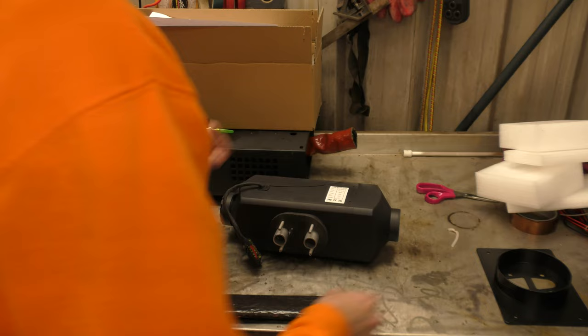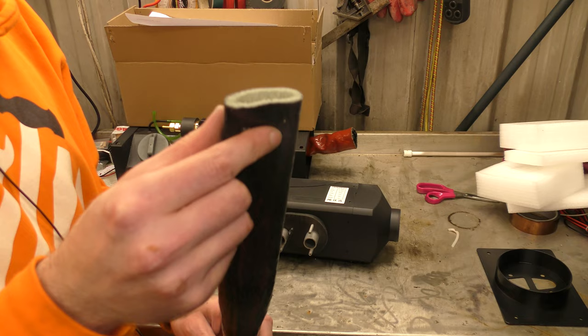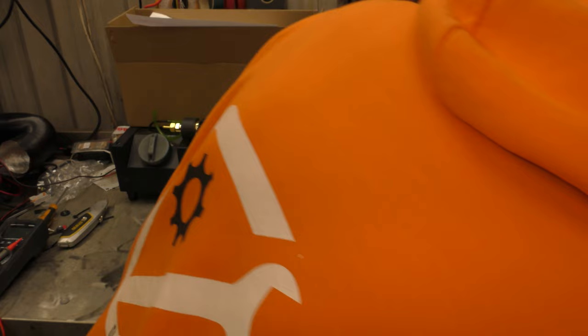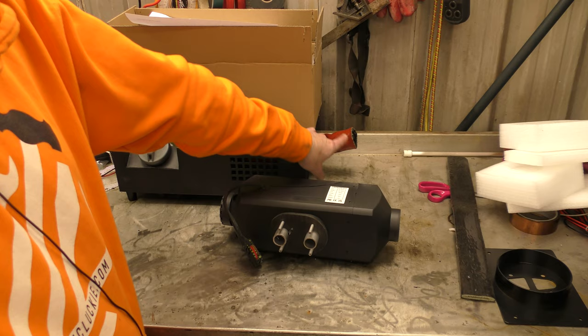We've also been included a length of this black — let me get the name right — it's silicon coated glass insulation. I wonder what size it is, because my stuff, which is this red stuff that's been lining the floor — that's the stuff I bought off Amazon — and this is probably the closer size. Same silicon covered glass fibre insulation, which is very nice. That means you can run your exhaust and not get burnt.